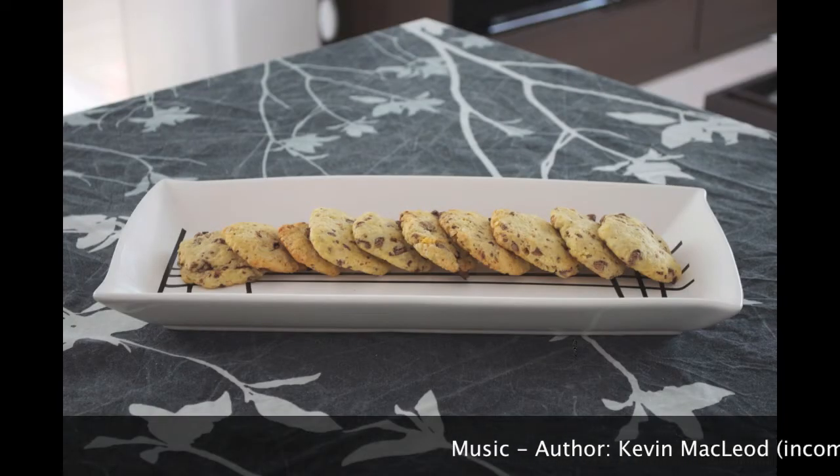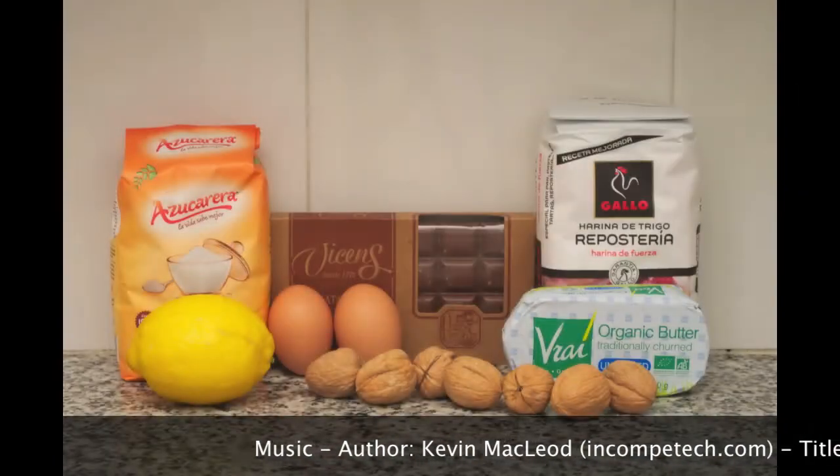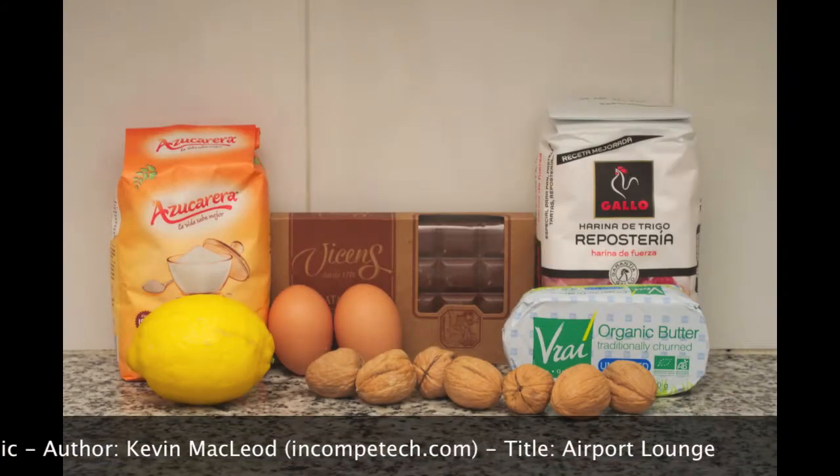Hello, this recipe is a nice thing for your breakfast, especially if you like to add some cookies to the milk after eating the cereals, like I do.